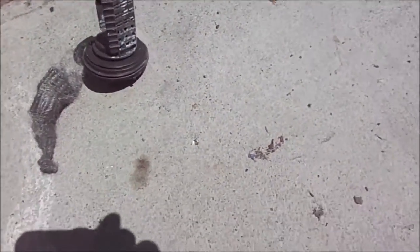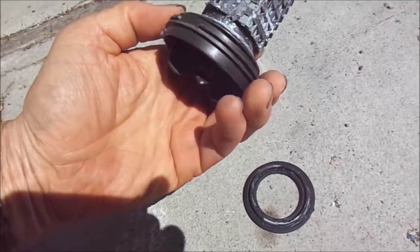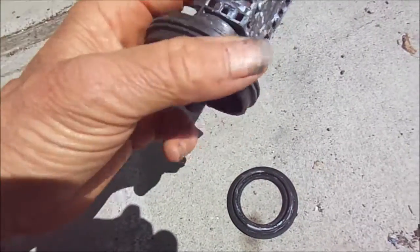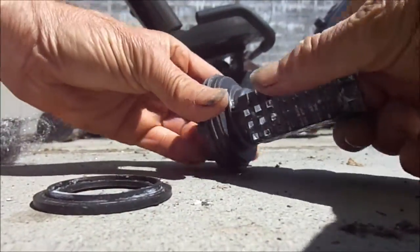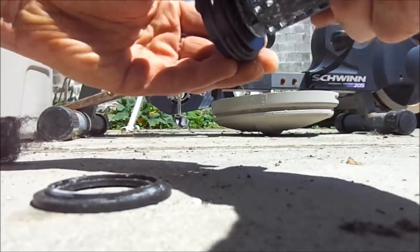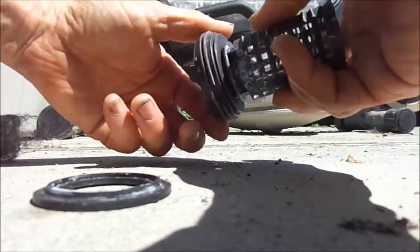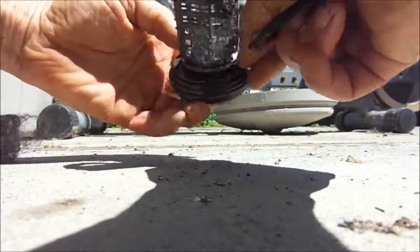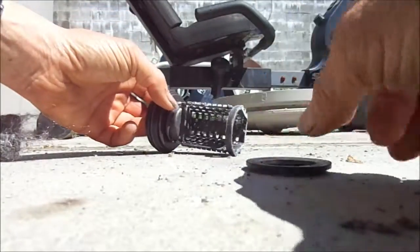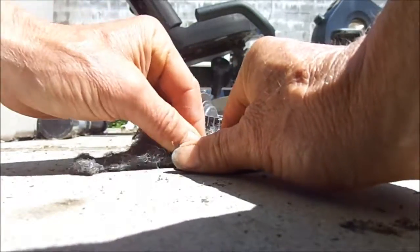Okay, here's the seal. Let me let it dry out real good. For some reason the seals have a tendency to leak. Probably put some Teflon tape around here, and then put some silicone on this, maybe put a little silicone around the edge here at the back. Clean this up and put a little silicone around this.